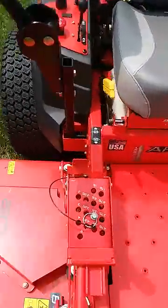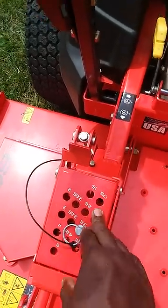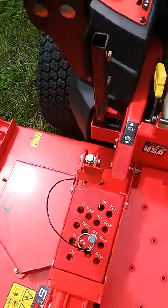The cutting height pin is easy to see. Lift it up, change it to any desired height, put it down, and you're ready to go.